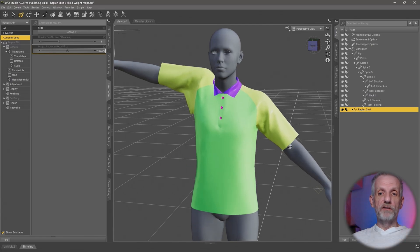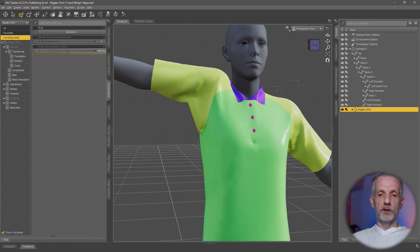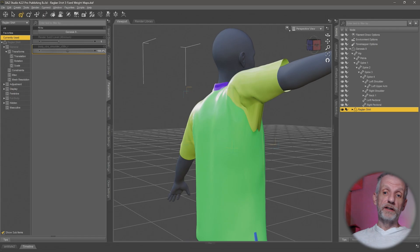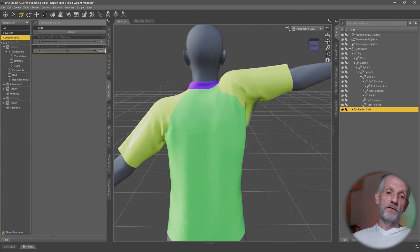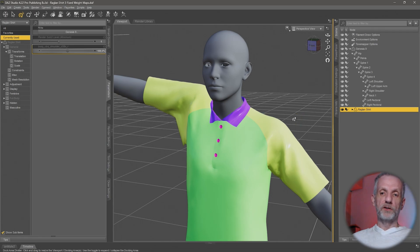Let's take a look at how we can update a corrective morph that was auto-generated from DAZ Studio once we've rigged our shirt. This is on the right-hand side, this little kink here. Maybe you've already done it in Hexagon, but I'm going to show you how to fix this with ZBrush. I'm going to skip the weightmaps process and just jump right in.